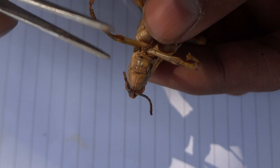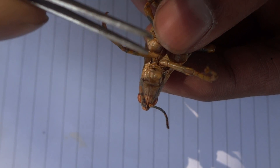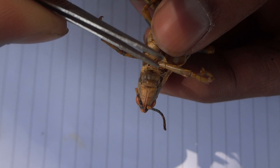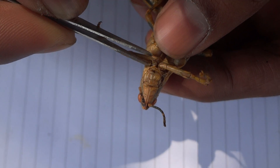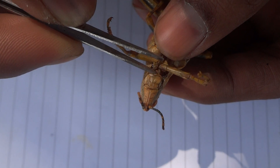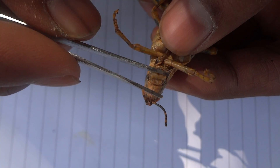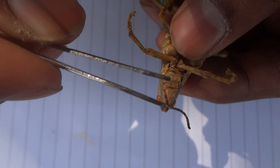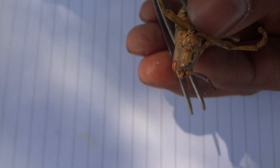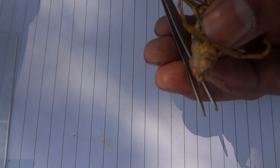The first part of the grasshopper you can see is the clypeus, and below the clypeus this flap-like structure is the labrum. Before dissecting the mouth parts, we should put some glycerin on the slides so that friction does not hinder our work or cause damage to the mouth parts.